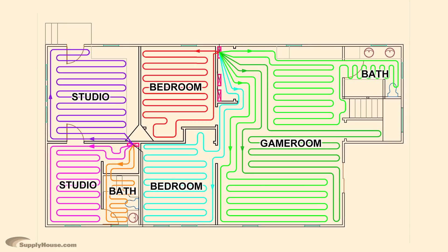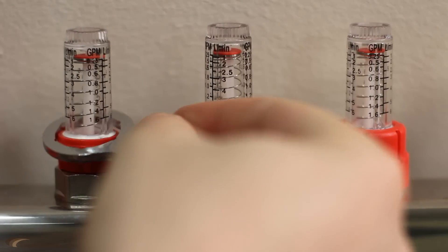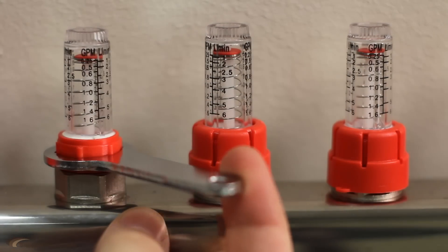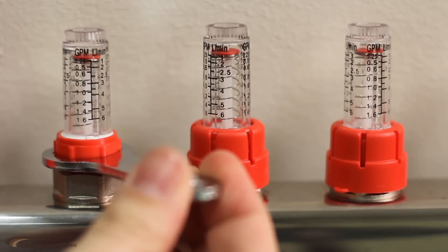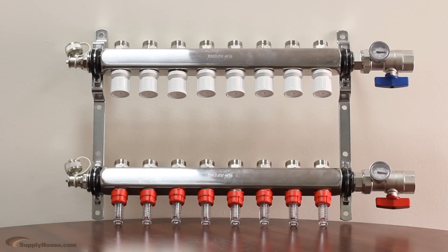It is best to set up your system with loops of approximately the same length. However, because they will never be exact, flow valves are needed to ensure the heat is evenly distributed throughout a system. The flow valves are included with Rifeng stainless steel manifolds, along with flow meters that give a visual indication of the flow in each loop.